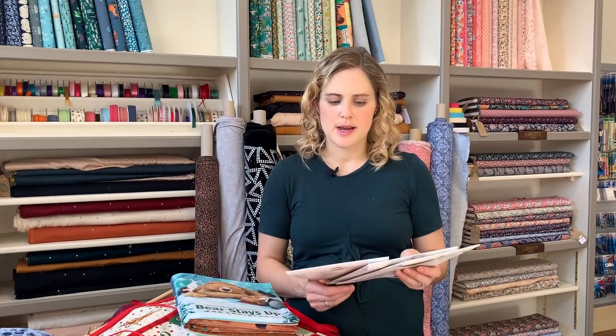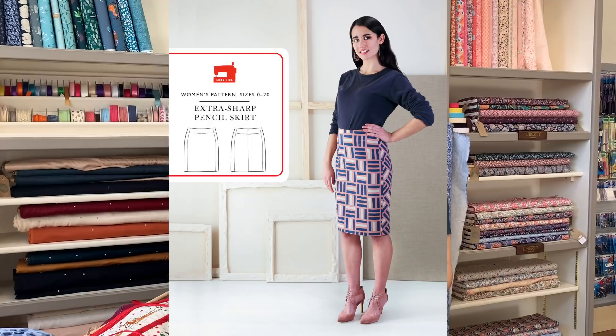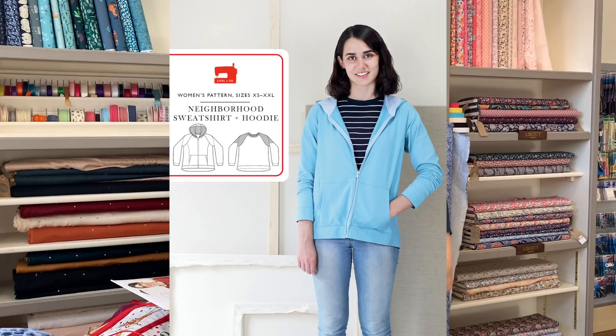I'll link to all of them in the blog post — I'm starting to see some really nice versions popping up online, and they're all in stock. We've also had a few new Liesl + Co patterns: the Extra Sharp Pencil Skirt is a classic simple straight skirt, good to have; the Rush Hour dress and blouse has a nice peplum on the blouse and a classic princess-seamed bodice into a straighter skirt; and the Neighborhood Sweatshirt and Hoodie — there aren't that many hoodie patterns with a zip out there, so it's a good option, and it comes with the sweatshirt option too.